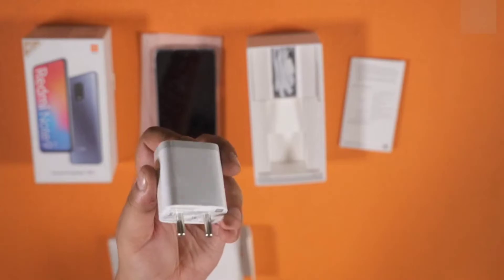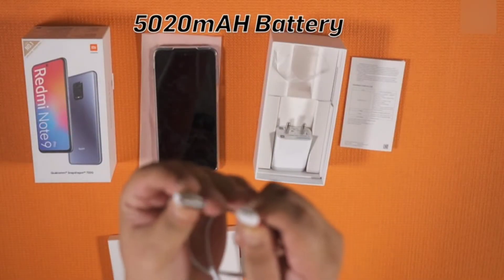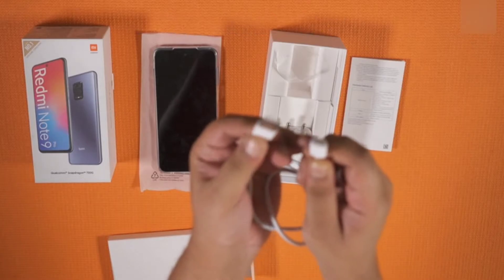Now inside the box, you get a 30W fast charger and a USB-C cable for fast charging the 5000mAh battery you get in the phone.